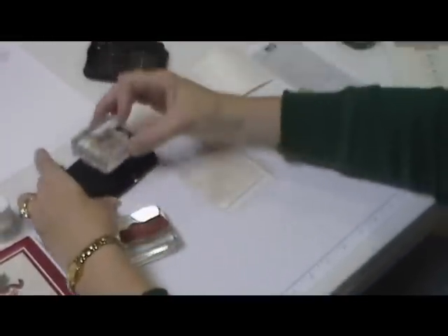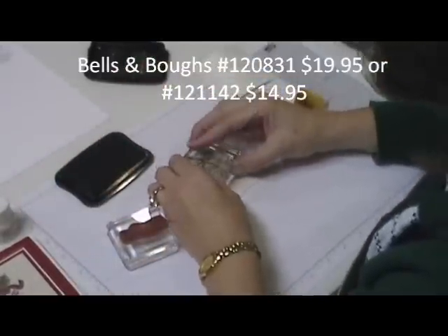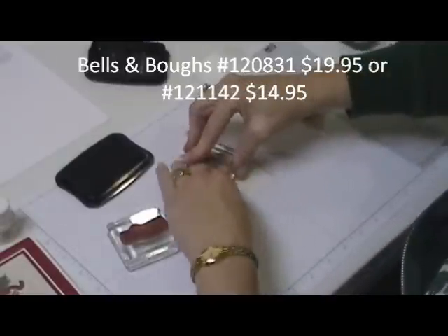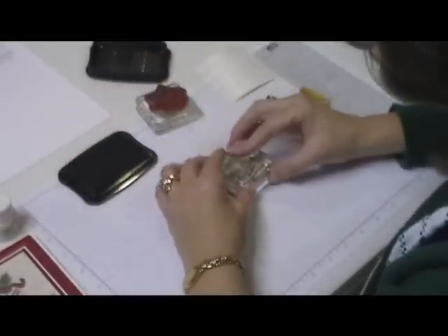To stamp on it you need StazOn ink. I'm going to stamp these little bells — I'll put the name of the stamp set on the blog — and then a Merry Christmas sentiment. This is all from the same stamp set, and that's going to go down here.